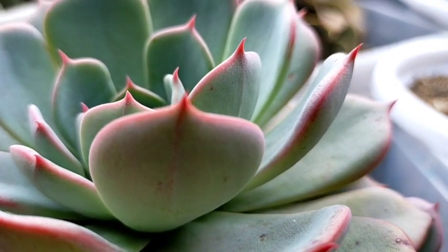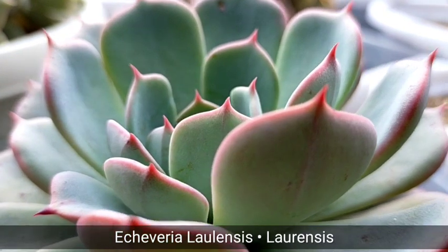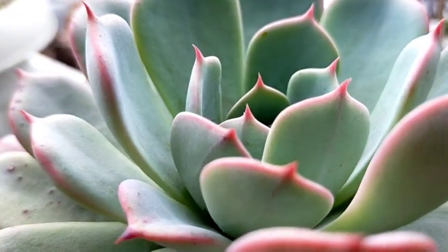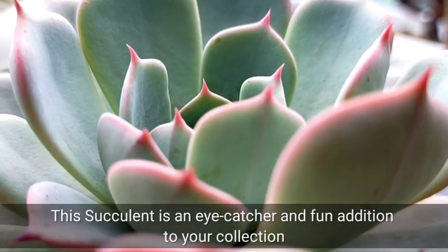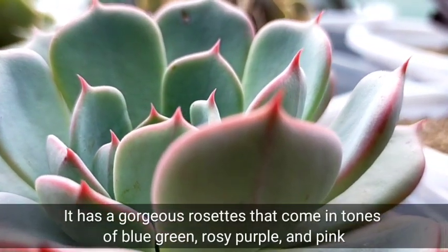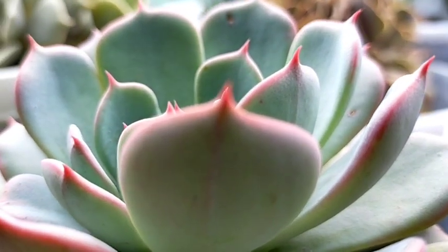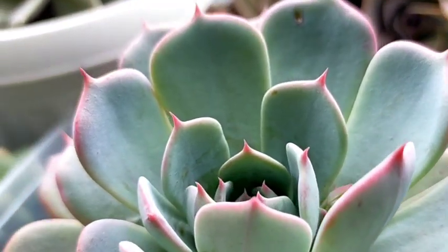Hello everyone, welcome to Desert Succulent and today we're going to be featuring Echeveria Laulensis, or others call this the Echeveria Lauliensis. This succulent is an eye catcher and it's beautiful if you add it to your collection. It gives you gorgeous rosettes that come in tones of blue-green to rosy purple and pink, especially the leaf margins where you can really appreciate the light pink color.